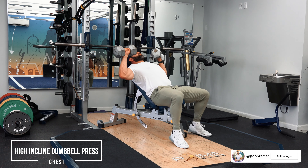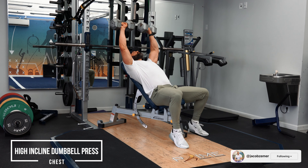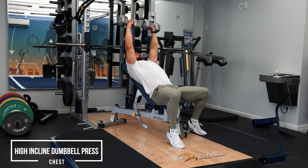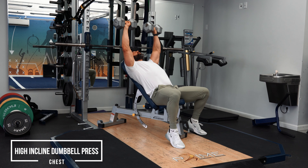Hi, incline dumbbell bench press. This is very similar to just incline dumbbell bench press, except the incline is higher — you have it steeper. It's not quite at a shoulder press, but it's beyond a traditional incline bench press.